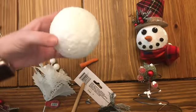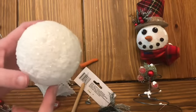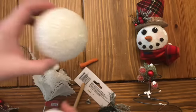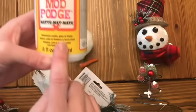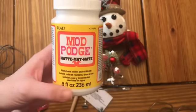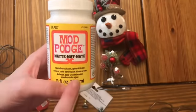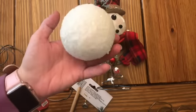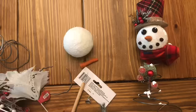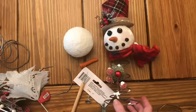To decorate all these styrofoam balls — these are a little more expensive, they came from Walmart and are a little bigger. Dollar Tree does sell some but they're smaller. I coated them with Mod Podge — I use a lot of Mod Podge for different crafts. I use a layer of it as a sealer, but basically you just cover the entire styrofoam ball with it and dip it into the snow mixture, and it just makes it look like a really cool snowball effect. I just think these are super cute.